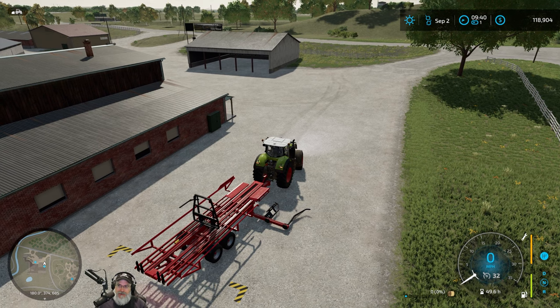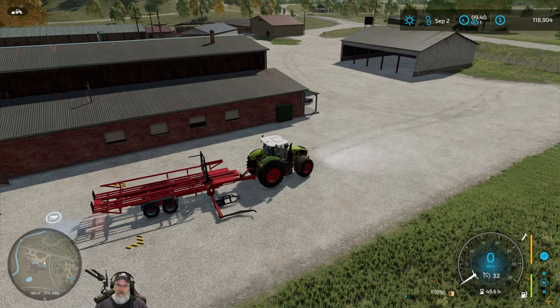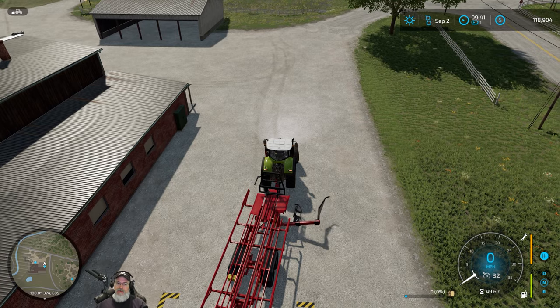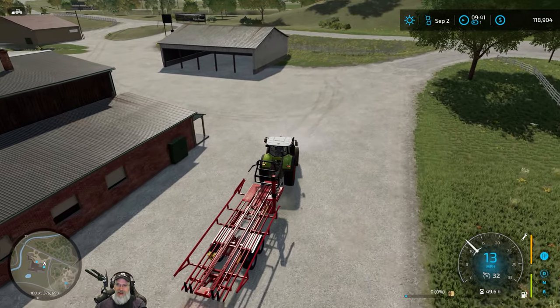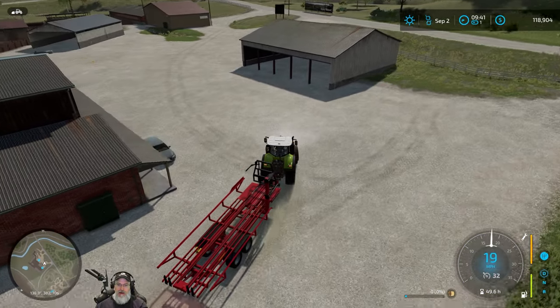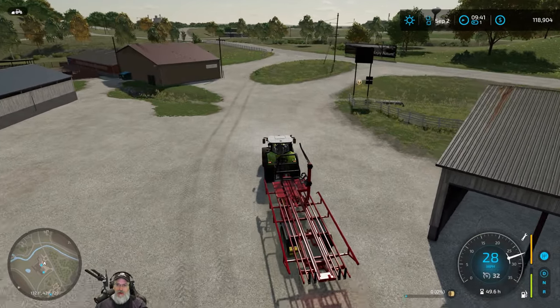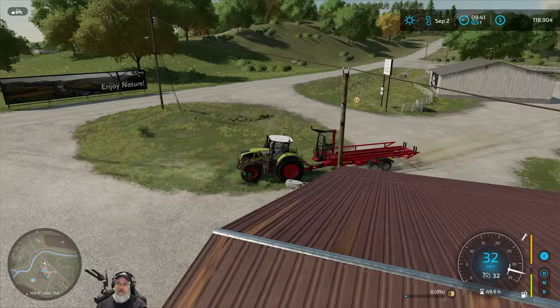All right, let's let this thing fold up. We'll turn our contract in — but I wonder: do I have to have the tractor back at the place before I turn it in? I'm not sure. Let's assume that's the case, so we'll take it back first and then turn in our contract and get the rest of our money. We will be in really good shape — most money we've made so far in one job, by far.